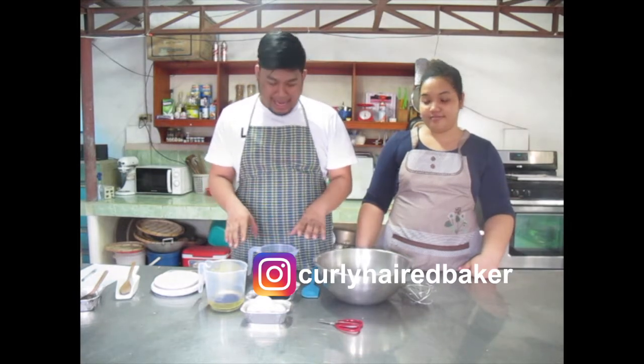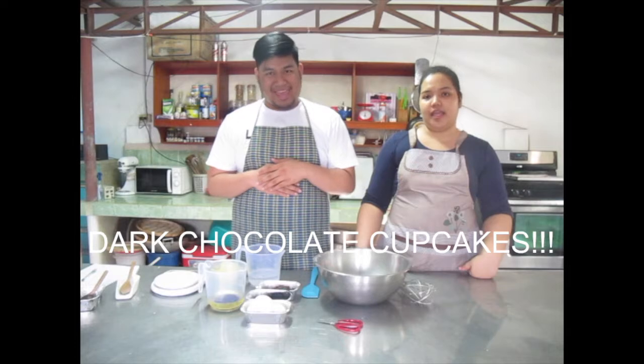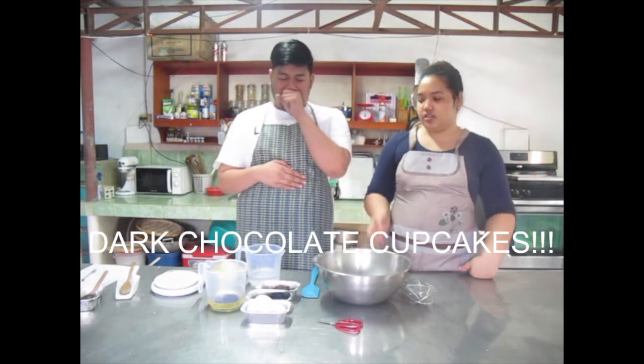So, what we're going to do today — magbibake kami ng dark chocolate cupcakes. Yes. Because you're a big fan of chocolate. Yes.